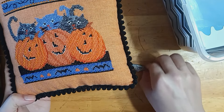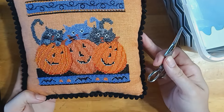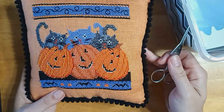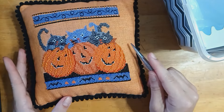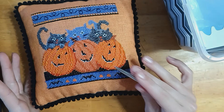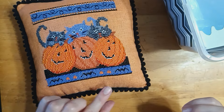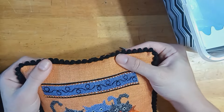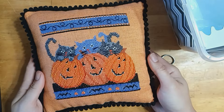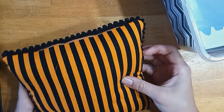Also, learning to bead on linen — if you were perhaps interested in a Mirabilia or a Bella Filipina, which I both believe often call for beads, I think one of the Mill Hill kits would be a great way to see if you like the beading and to practice. I just finished this into a nice fat chunky pillow, with some super cute pom pom trim. I am obsessed with pom poms right now, putting the trim on everything I finish.